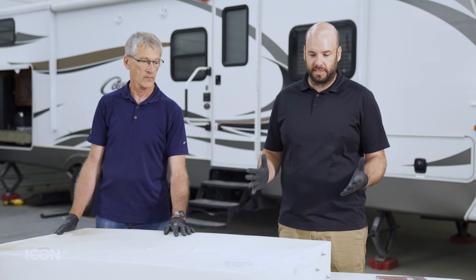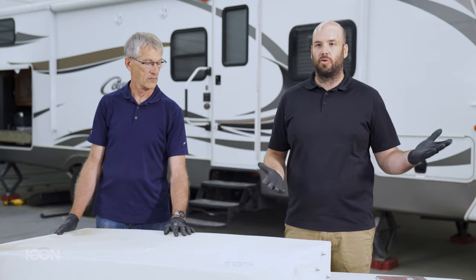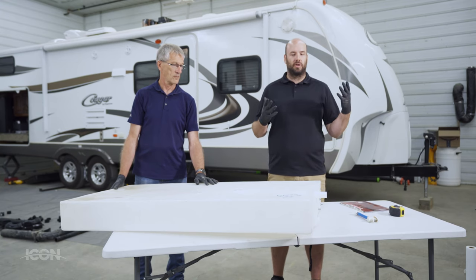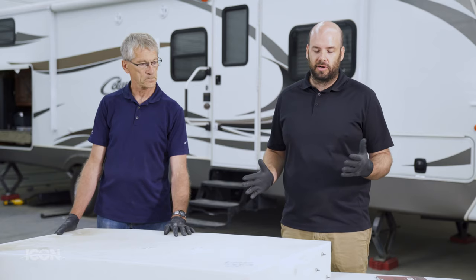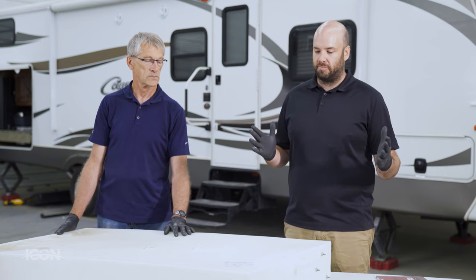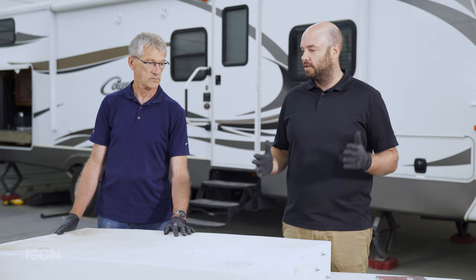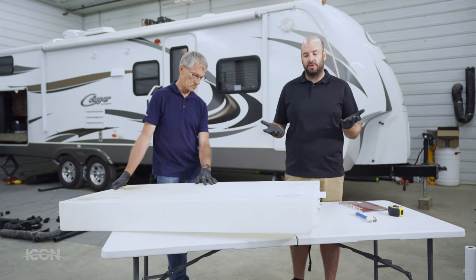Some things to take into consideration when you get started: we'll have to expose the tank, which means we have to take off the coroplast, or in some campers they have a plastic underbelly that all has to come off. The nice thing about a fresh water tank is we can measure it in place. Most of the time a fresh water tank isn't too complex — on this unit we were able to have a look at it while it's underneath.